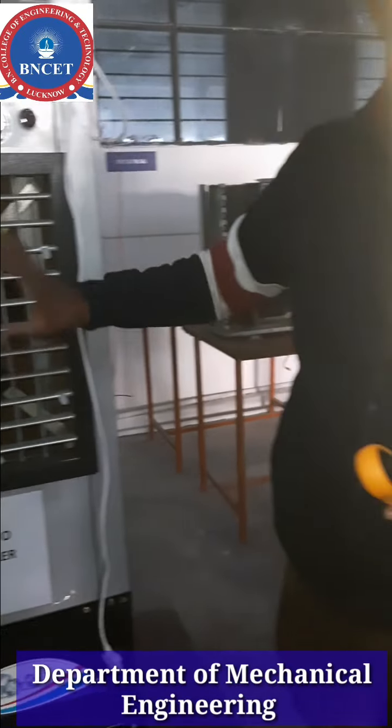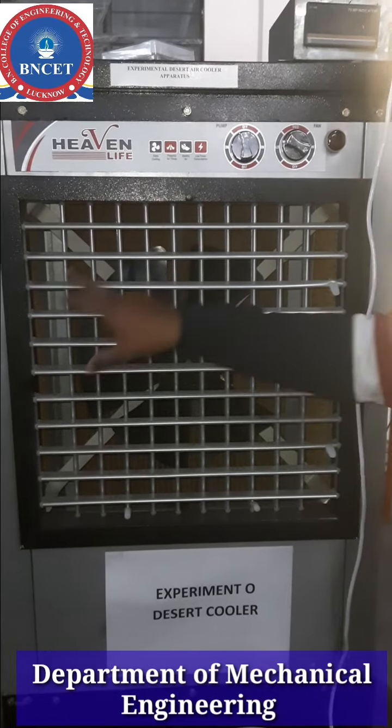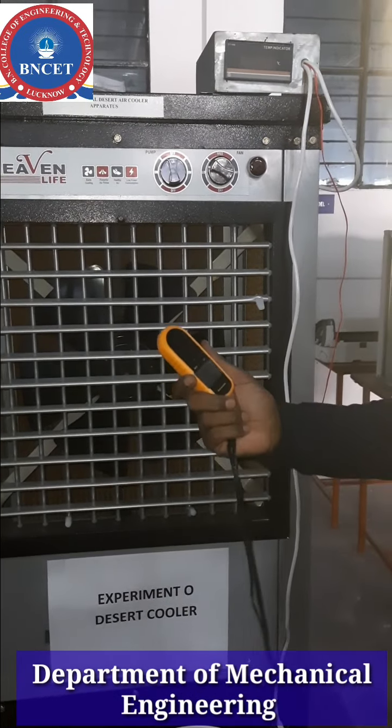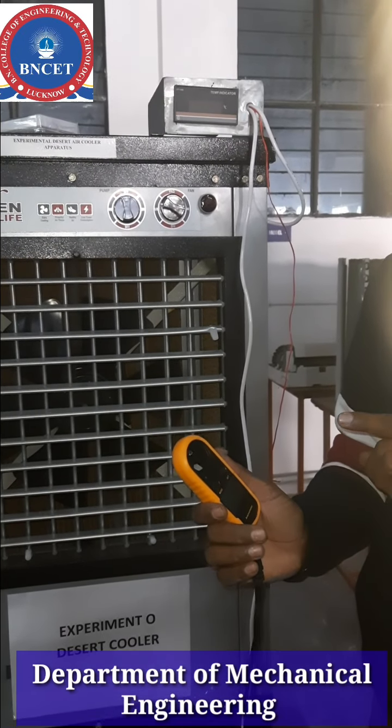Here we have a cooler with the air outlet. We need to measure the area, length and width. This is the duct area. And this is the anemometer. This is the direct velocity. Air flow.